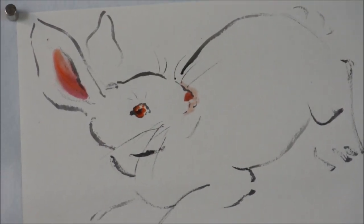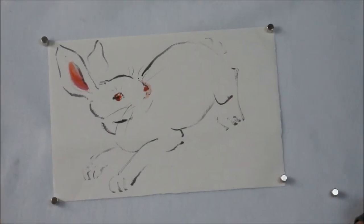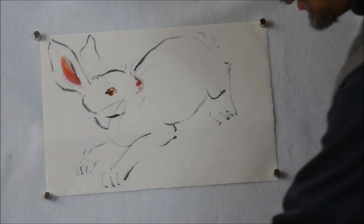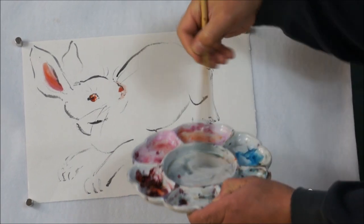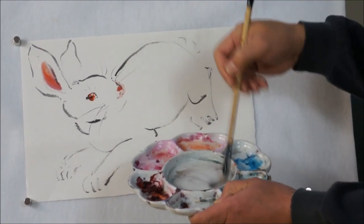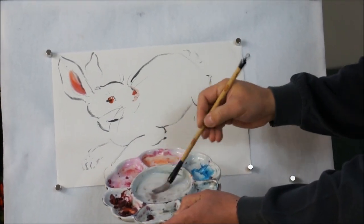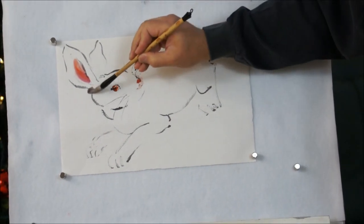Now with this, wash with a little blue, mix with orange to get warm gray, and do the shading.